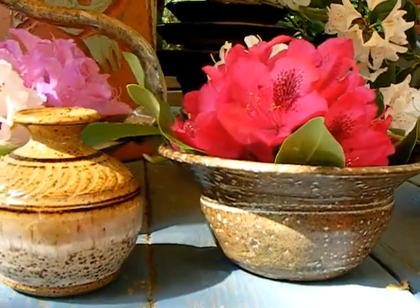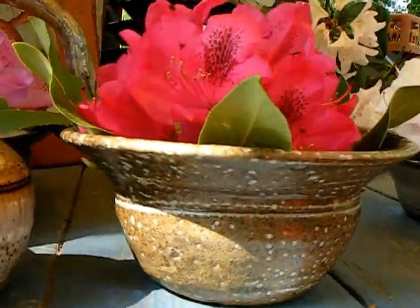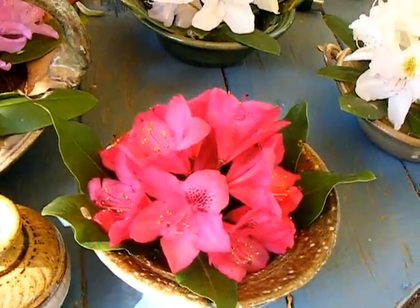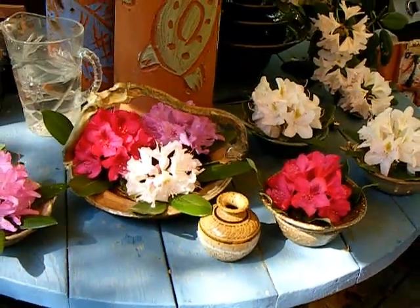Bud vases, step aside - the rhododendron bowl. The base support holds the water, the extended lip supports the leaves, the leaves show off the flowers. Comment, like, subscribe - a Potter's Journal exclusive.